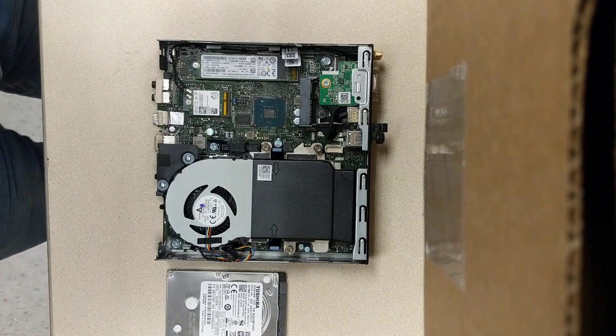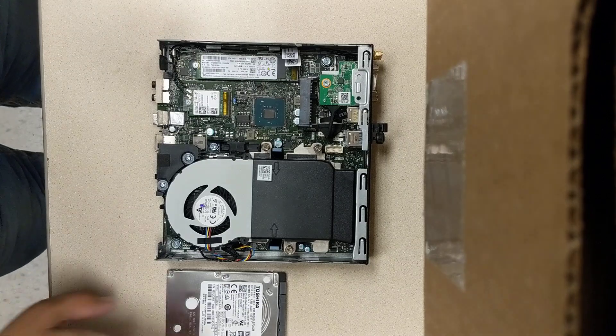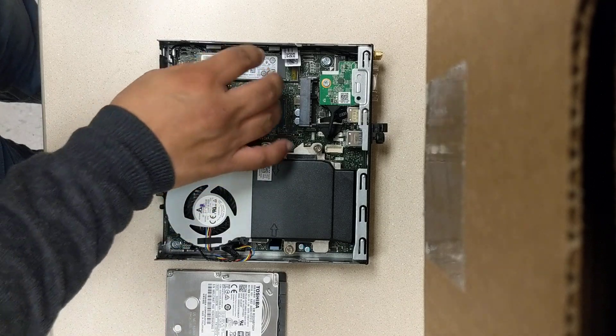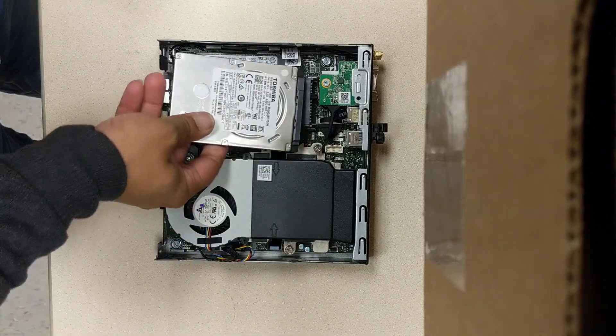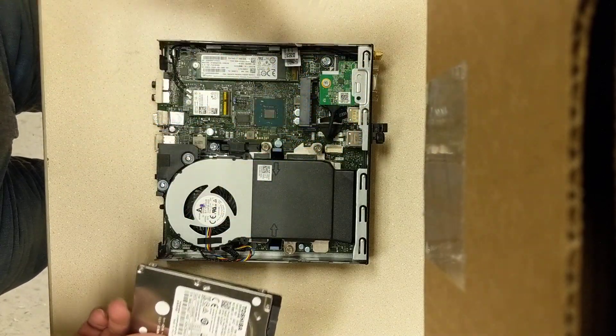In this video, we're going to be looking at an upgrade to a Dell Optiplex 7060. I've already gone ahead and removed the spin drive from this unit. It was previously located over here in this slot, and I've already removed the housing for it that kept that in place.